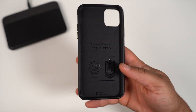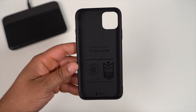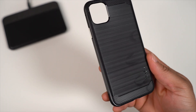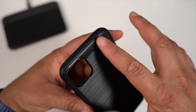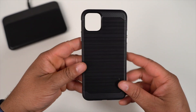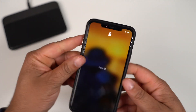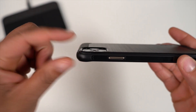Switching gears into some of the OGs from Ringke — this is the Onyx series. This is a step up from the Air S and Clear; you get a little more material, so the fit should be that much better. On the back you get a little design — a faux carbon fiber-esque looking material on the top and bottom, a little Ringke branding, and it says Ringke Onyx. Let's go ahead and slap the iPhone in it.